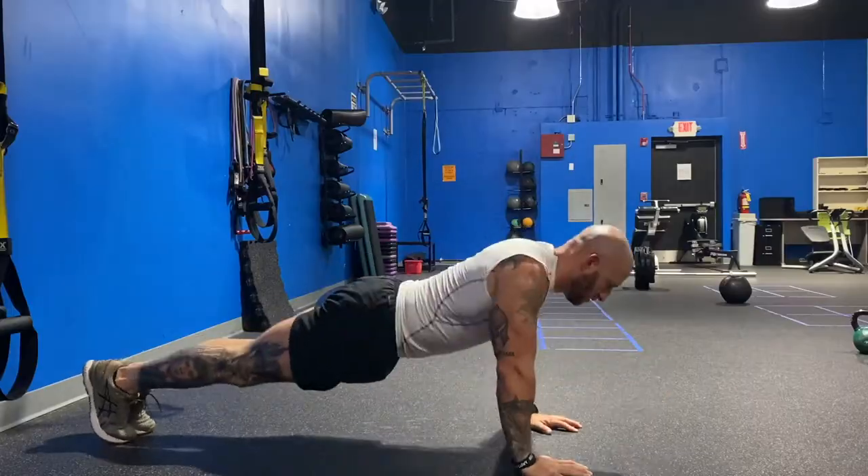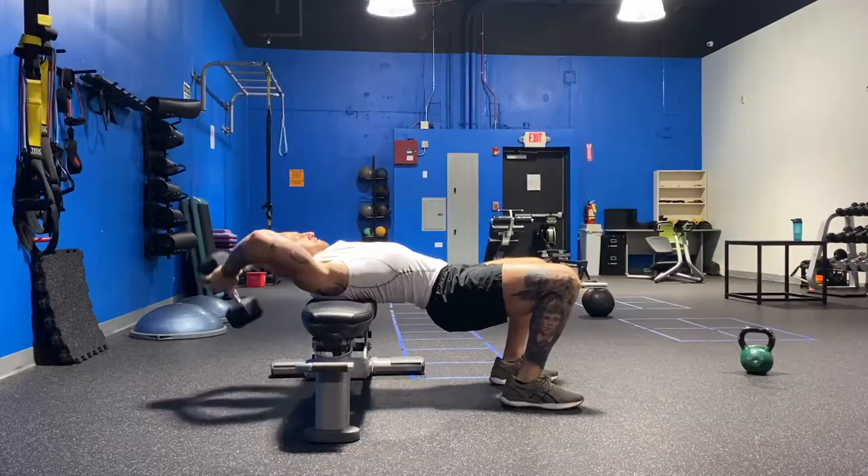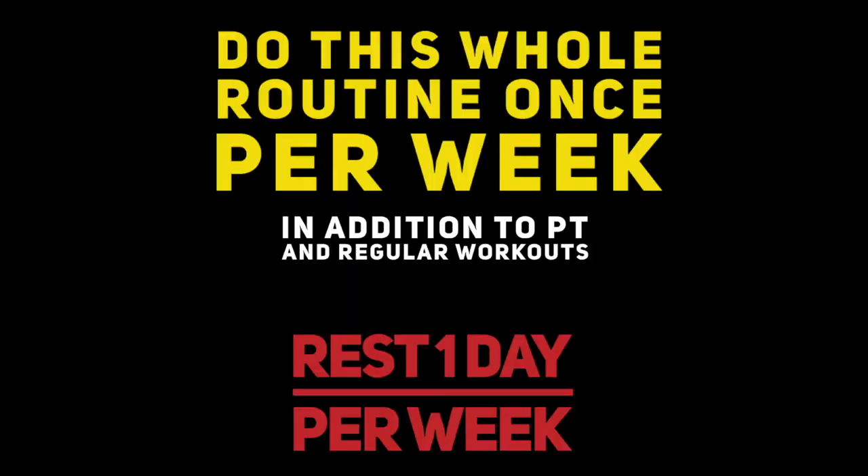These are the workouts I do to crush the ACFT and you can too. Do this whole routine once a week in addition to your regular PT and regular workouts, but make sure you rest.